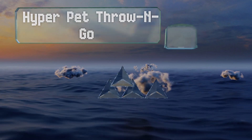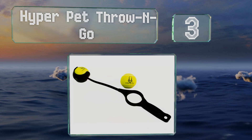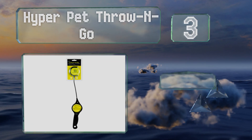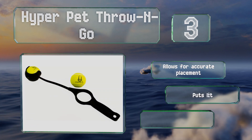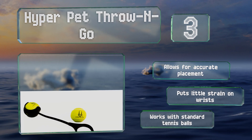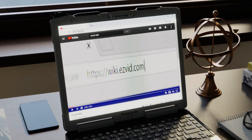Nearing the top of our list at number three, the Hyper Pet Throw and Go isn't quite as lengthy as some of the other options on the market. This limits the distance you can achieve but also makes it a smart choice for those who don't have large expanses of land for their dogs to run across. It allows for accurate placement and puts little strain on the wrist. It works with standard tennis balls.